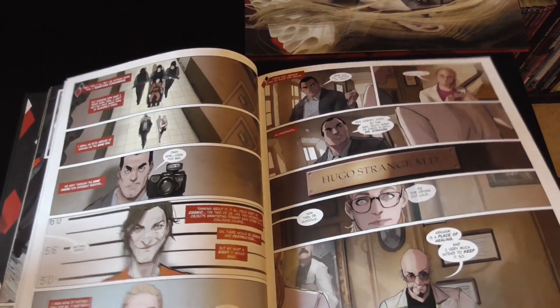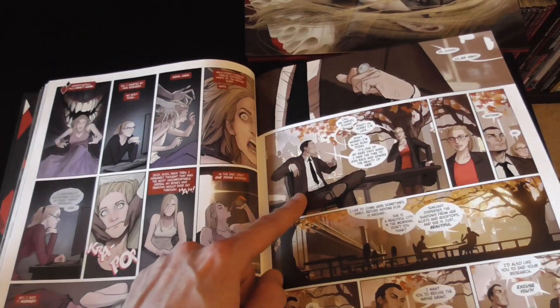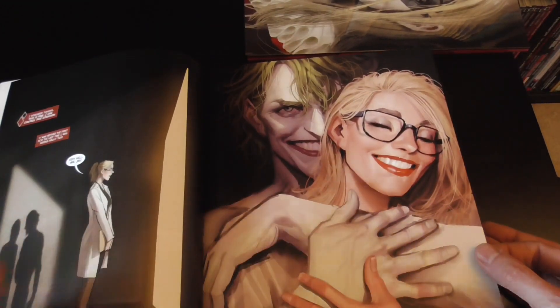We've got Hugo Strange here and I believe this is Harvey Dent — just awesome covers throughout.